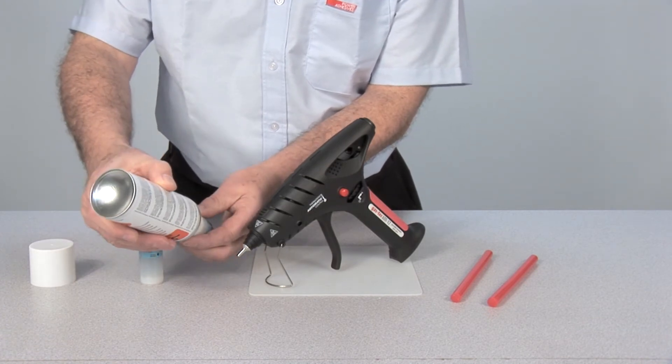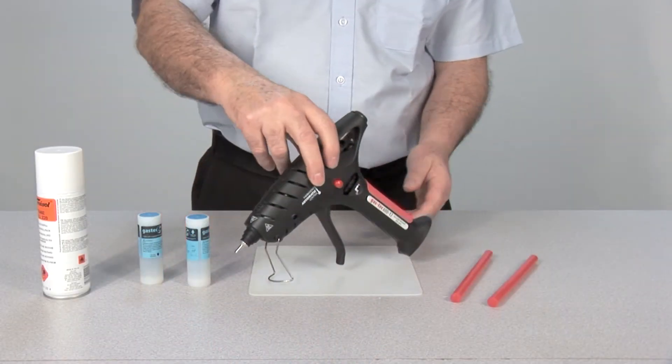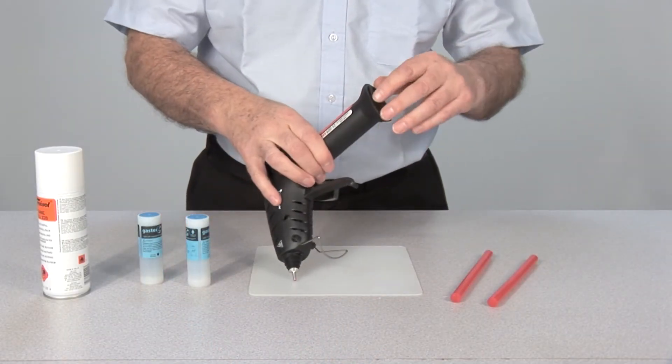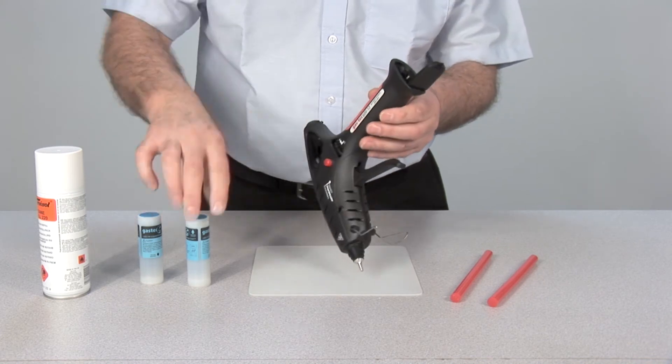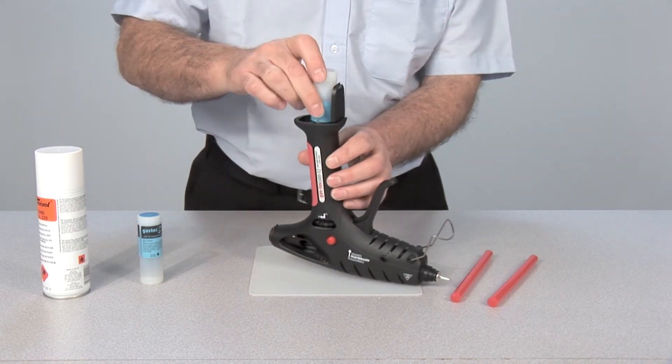Simply engage the nozzle of the butane canister to the end of the cell, as directed by the arrow on the sticker. To install the cell, one must simply release the handle compartment door and insert the cell, following the direction of the arrow on the sticker.